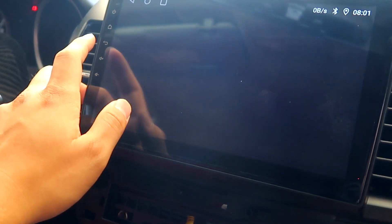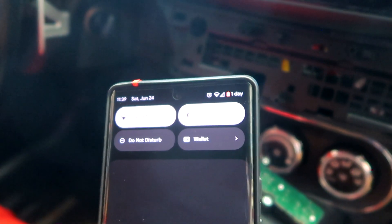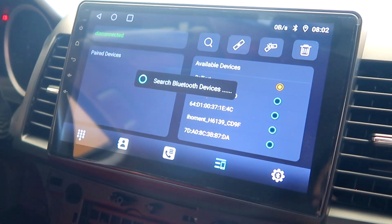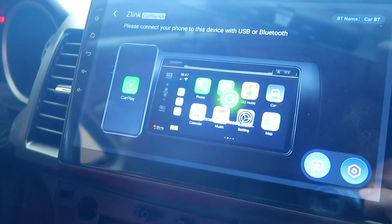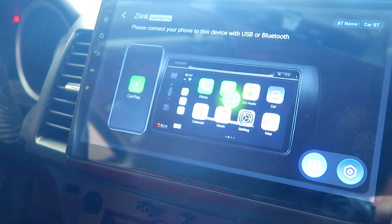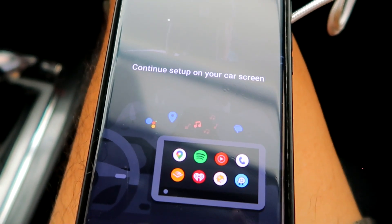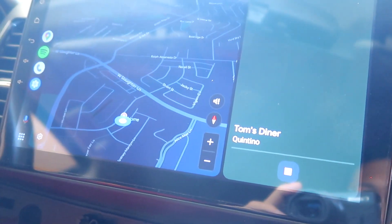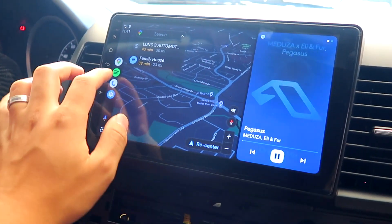Now let's try to connect Bluetooth to make sure the music is working. Bluetooth is on with my phone, now searching for devices. There we have it — car Bluetooth is connected. It changes the screen right away: 'Please connect your phone to this device with USB or Bluetooth.' Let's try with a USB cable to make sure Apple CarPlay works. Welcome to Android Auto — turned on my Bluetooth, very cool. Music works — it's a success.